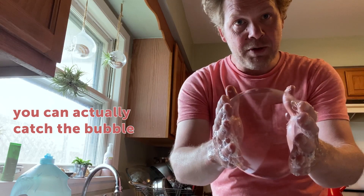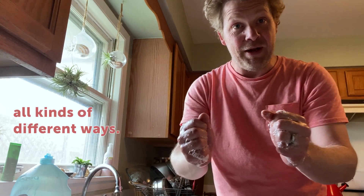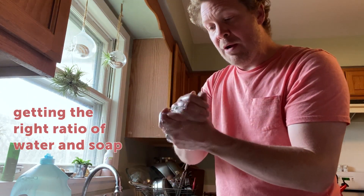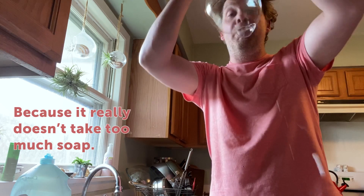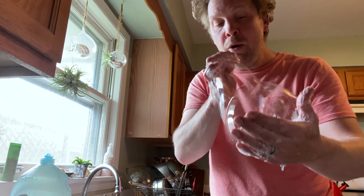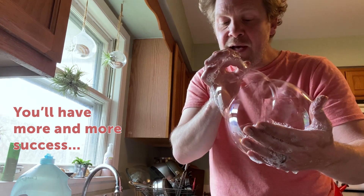See that? And since your hands are all wet you can actually catch the bubble and smoosh it and play with it all kinds of different ways. Really the trick is getting the right ratio of water and soap on your hands, so sometimes I'll just dip my hand in the water a little bit and start over, because it really doesn't take too much soap. And as you keep practicing, you'll have more and more success.